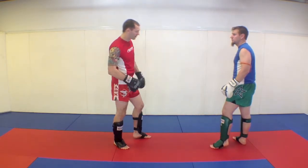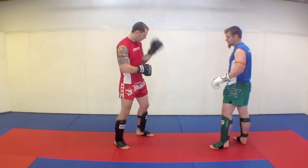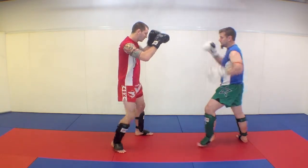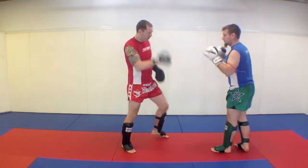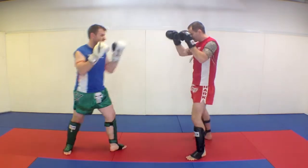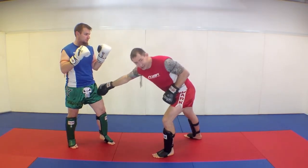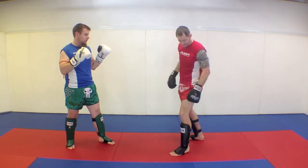A couple of important things: I want to lean back a little bit and I don't want to poke this elbow up. I want to keep my arm inside. Watch when Curtis kicks again — my hand is up on the other side.